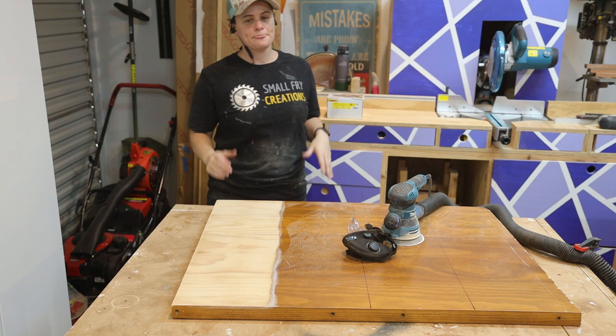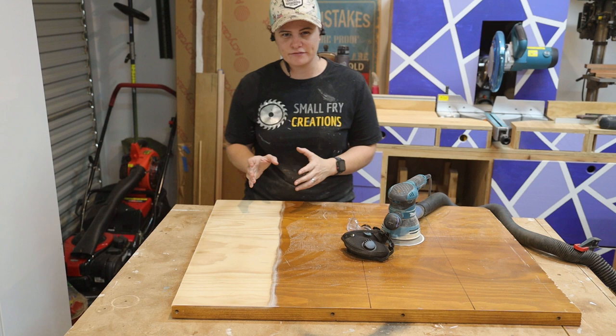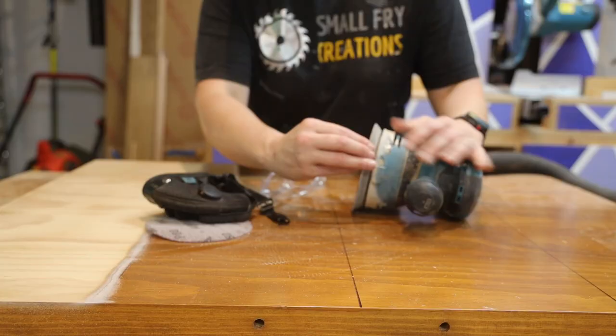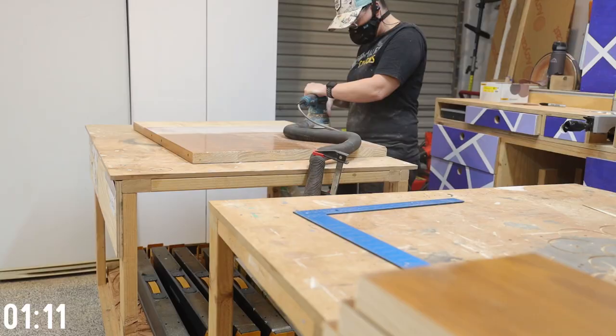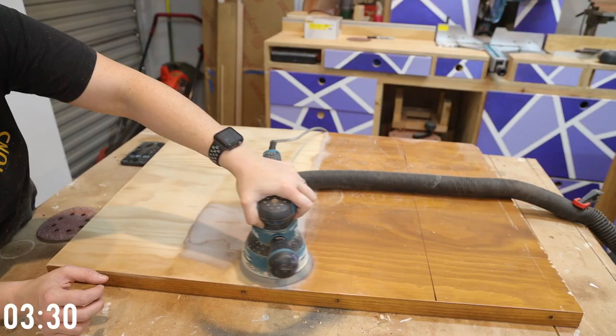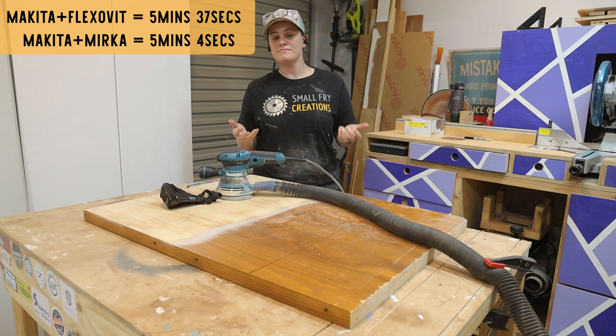First test down — that is the Makita 125mm disc with an 80 grit FlexFault from Bunnings, and that took five minutes and 37 seconds. Next up on the testing bench is still the Makita, but I'm going to switch to the Mirka brand sandpaper, which is the best sandpaper in my opinion, and let's see if we can get this strip done any quicker.